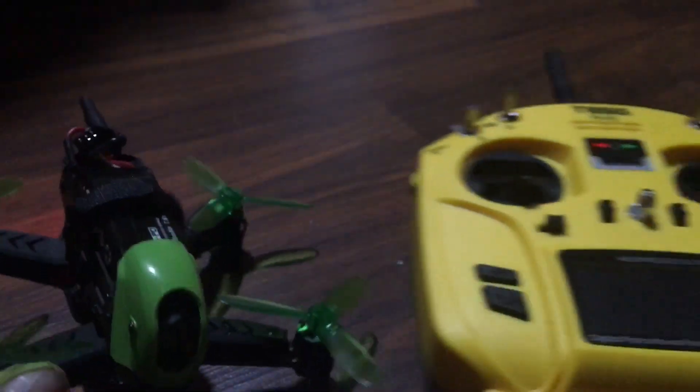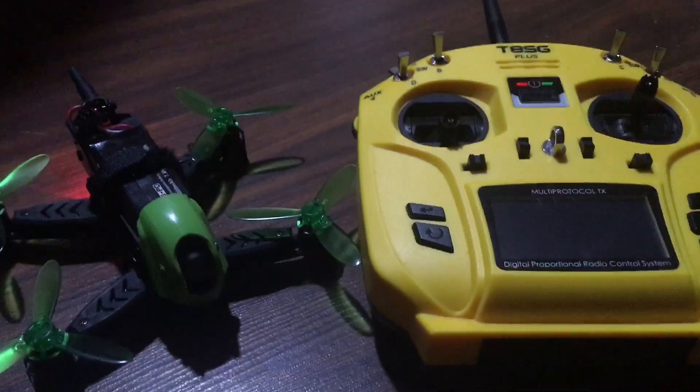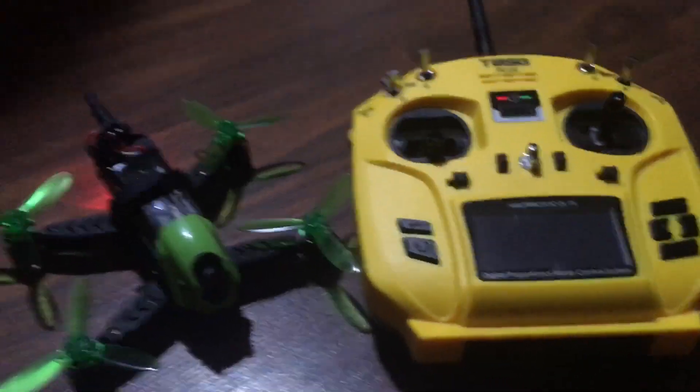Guys, I'm J-Drone — if you haven't subscribed please do. Again, super simple setup. If anybody has any questions, comments, concerns, drop them down below. Definitely get at me later.